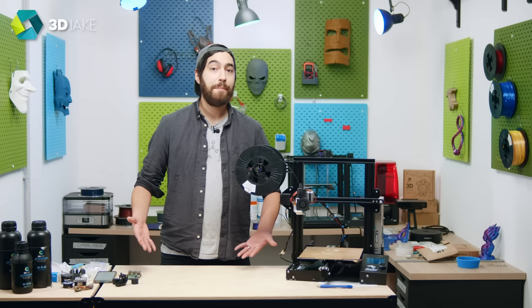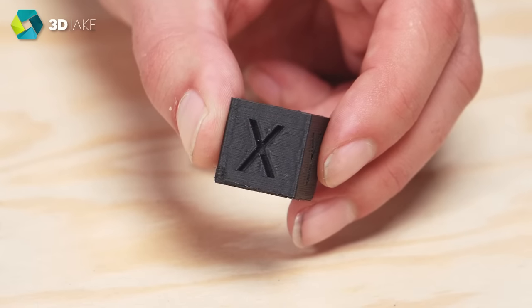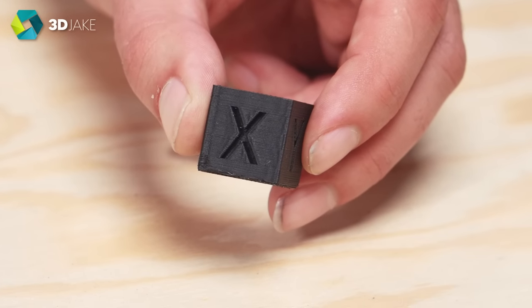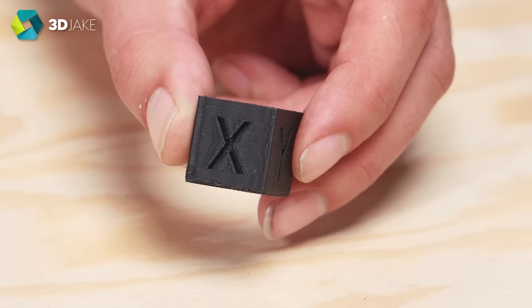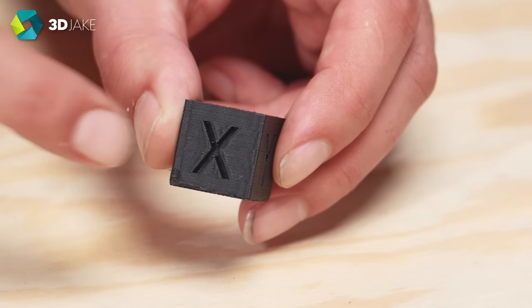So what can we do? What happens when we turn up the speed? Well, this happens. This is 250mm per second and 2500mm per second squared acceleration, and this is without any modification to the firmware. And you see that pattern on either side of the X? That is ringing.